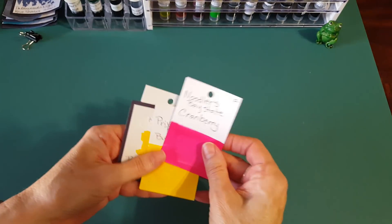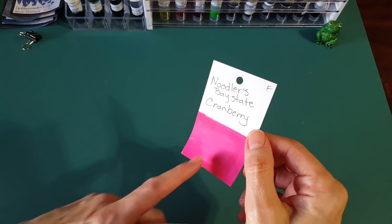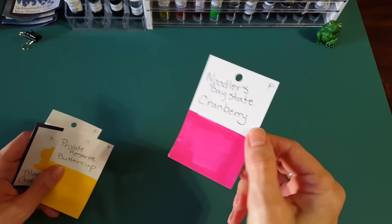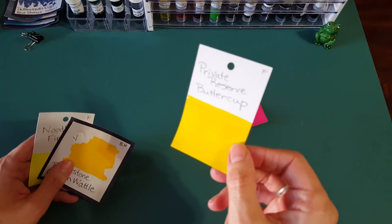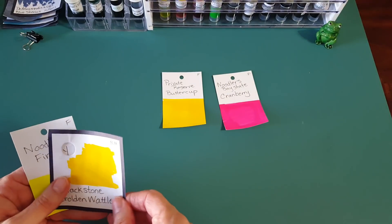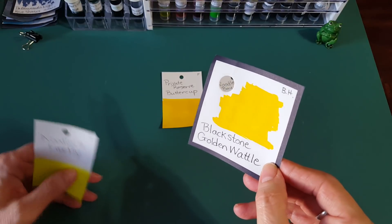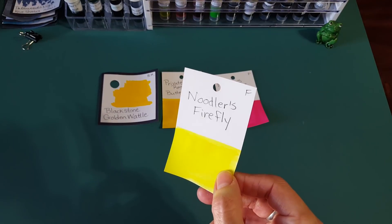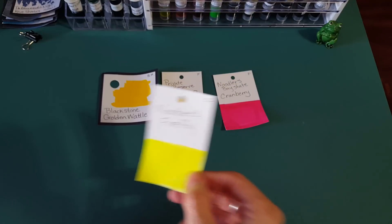One more category by itself: Noodler's Bay State Cranberry — a bright pink, coming through quite naturally on camera. Then we've got three yellows: Private Reserve Buttercup, Blackstone Golden Wattle — bright, bright — and Noodler's Firefly, which looks like highlighter ink but is interesting nonetheless.